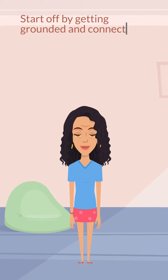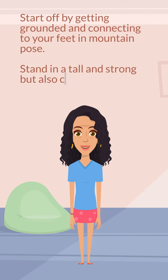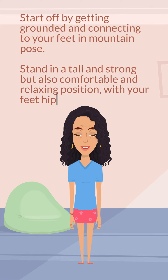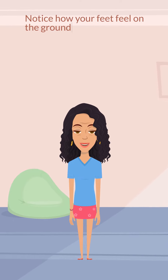Start off by getting grounded and connecting to your feet in mountain pose. Stand in a tall and strong but also comfortable and relaxing position, with your feet hip-width apart. Notice how your feet feel on the ground.